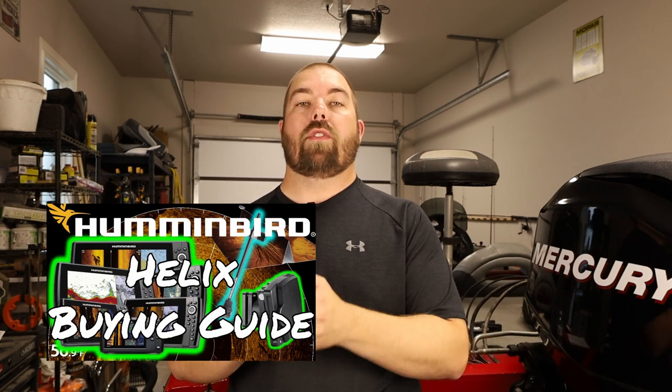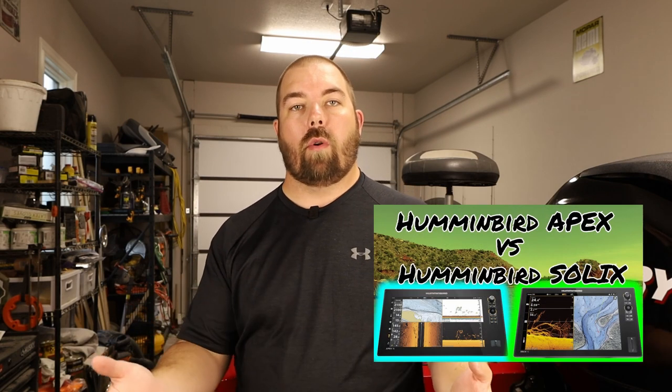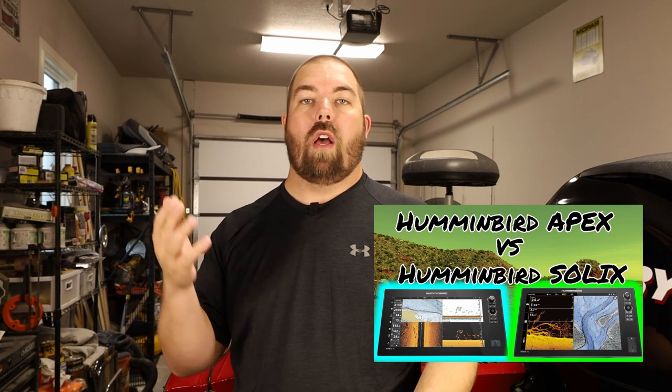As a precursor to this video, I do have a few other videos similar to the subject matter. I have a Humminbird Helix buying guide — there are so many different types of Helixes out there and I produced a buying guide to help you work through which Helix you want to buy. I also have a Humminbird Apex versus Solix comparison. I'll have both videos in the cards above and links in the description.